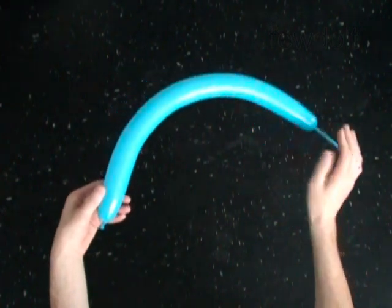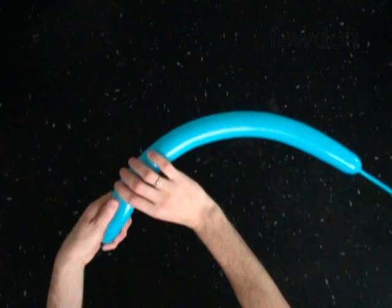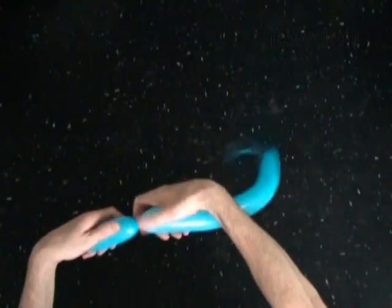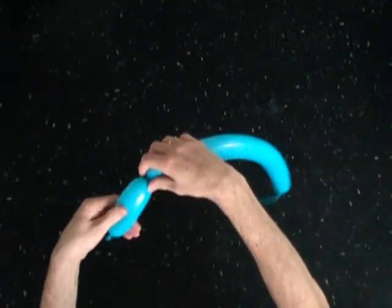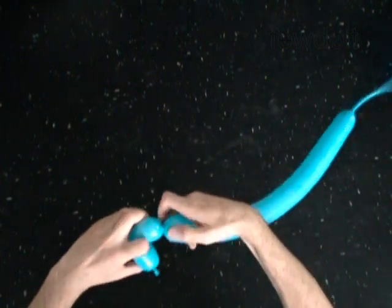The first bubble you twist to make the front tire. With the first soft 4 inch bubble. Lock both ends of the first bubble in one lock twist.